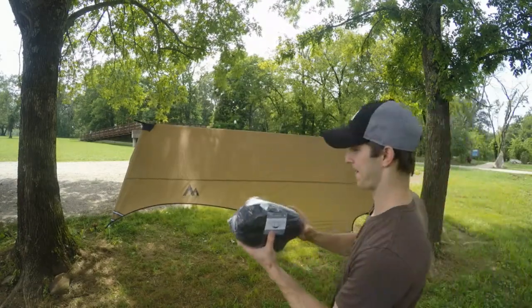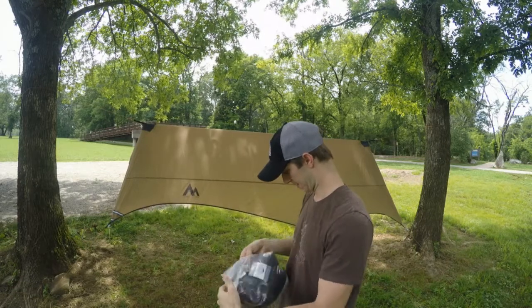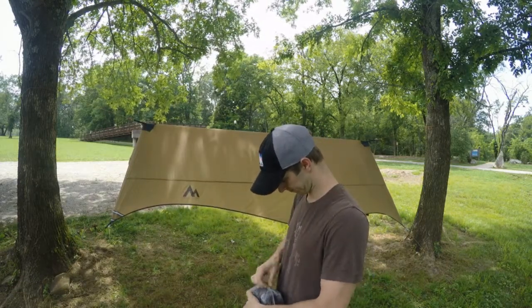Hey guys, Cleet here from Sierra Madre Research. I'm going to walk you through setting up the Stratus Shield when you already have the Stratus Fly set up.